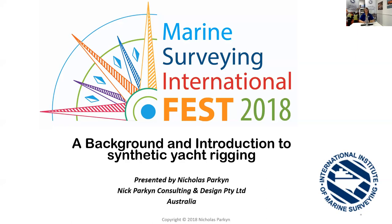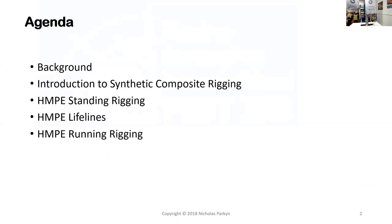Everyone around the world are welcome, whatever time it is and wherever you are. Now, the next 45 minutes I'm going to take you through really the background and introduction to synthetic yacht rigging. Some of it is fairly technical and other parts are more informational. Nick, we'll be able to see you. Oh sorry, I can do that.